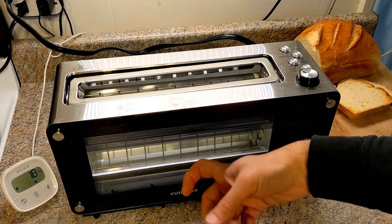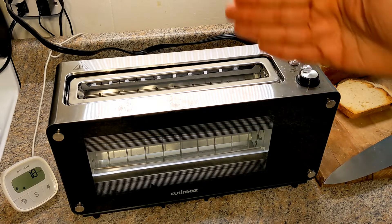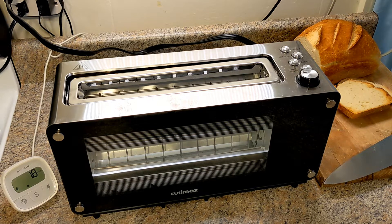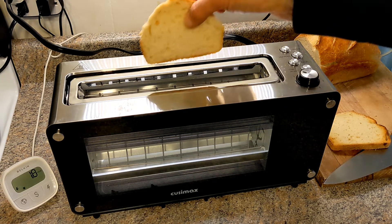Now, why did I choose this toaster? The reason was because it had a clear window on both sides — I think it's kind of a cool design — and it also had a motorized up-and-down mechanism. So let's toast and demonstrate that.